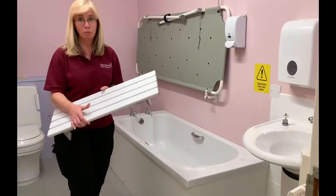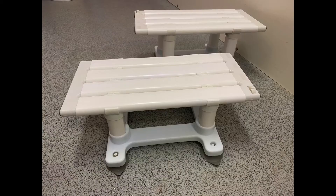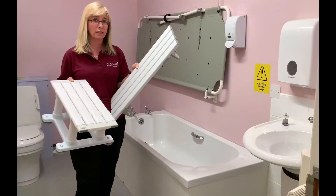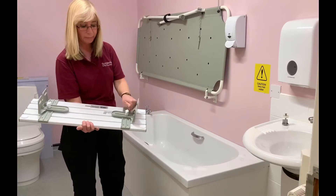This is a 26-inch bath board, and this, along with a bath seat, is fitted to people's baths to enable them to access their facilities in a safe manner. The 26-inch bath board can be adjusted.